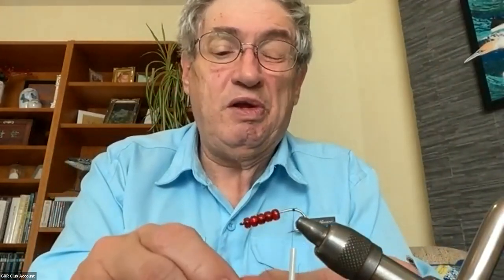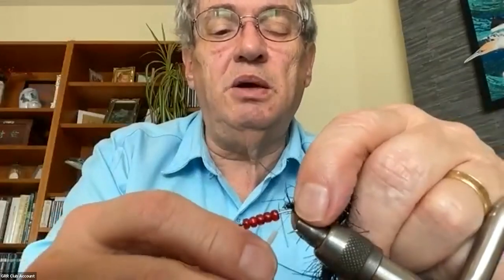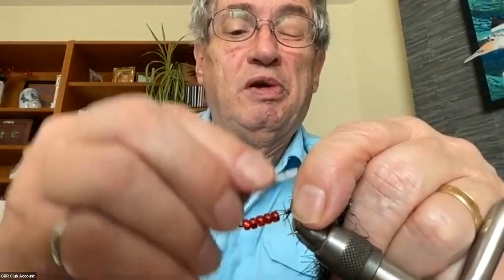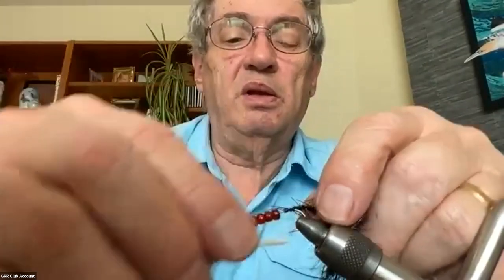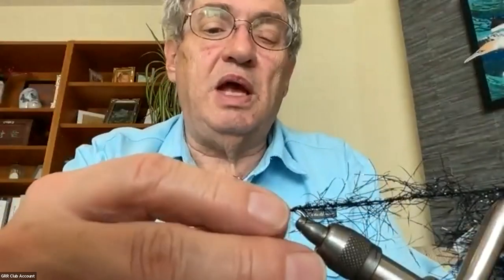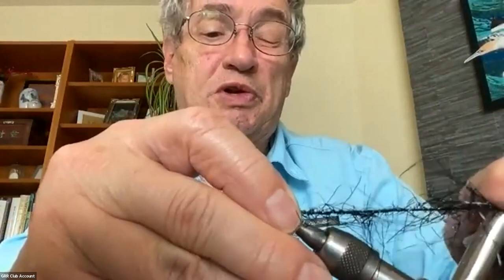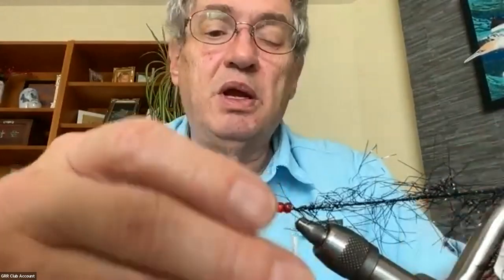I catch my polar chenille - I expose the end of the core a little bit and tie it right down on the bend, just a tiny bit that protrudes, slightly around the bend. I'll connect that onto my material clip so it's out of the way. At that point the beads are not going to slide off. I turn the hook up so the shaft is horizontal.